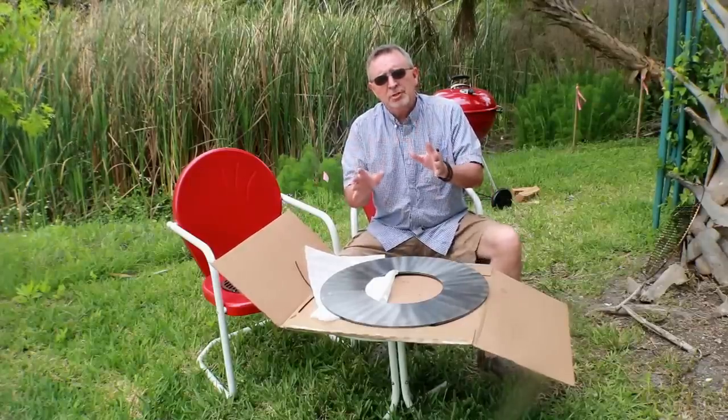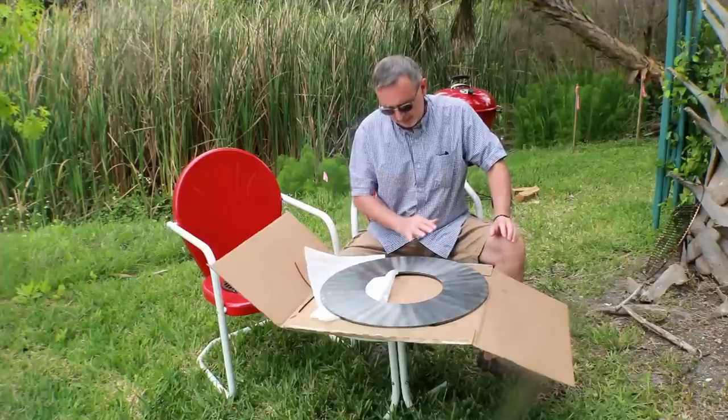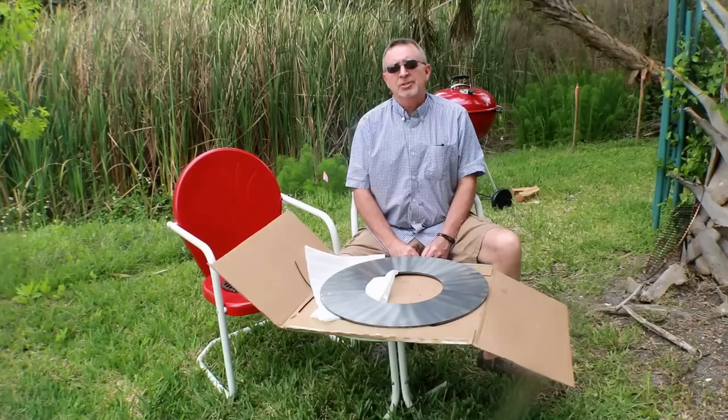The instructions from Artflame say to take mild soap and water and clean it, and then we're going to get over to the Weber and season this guy.